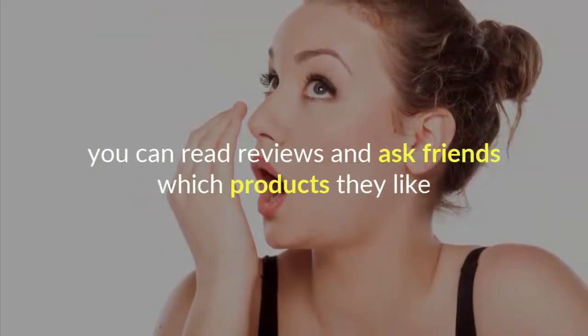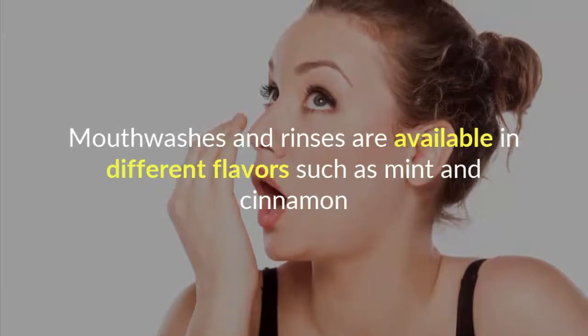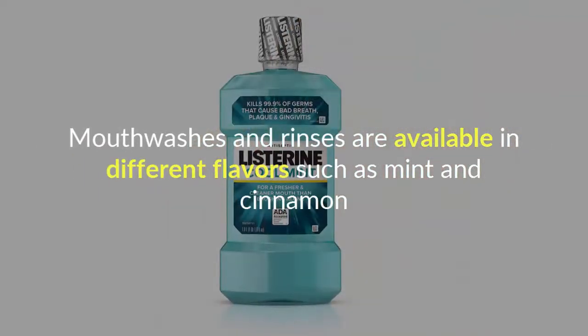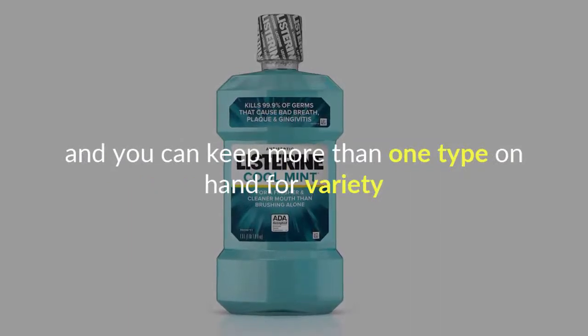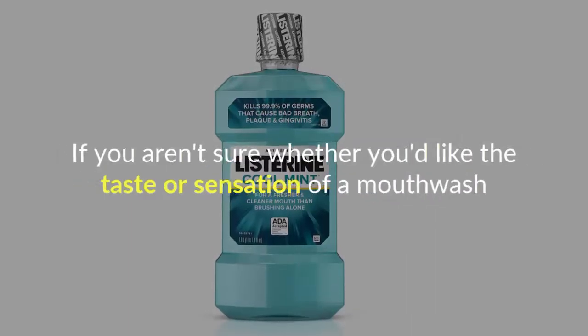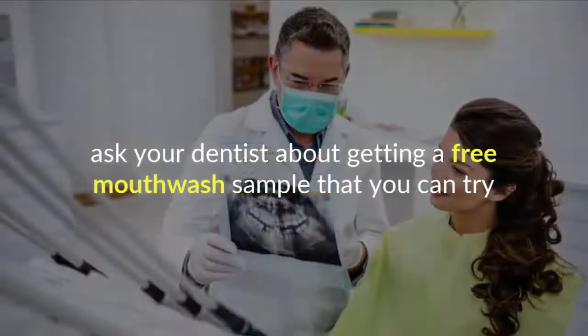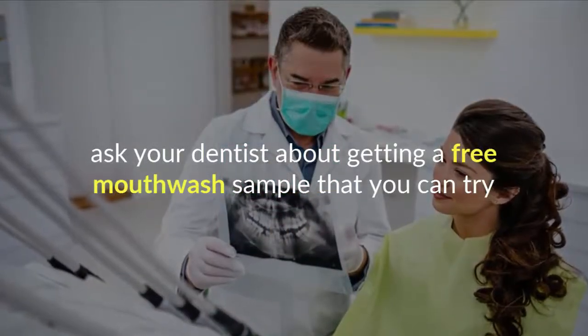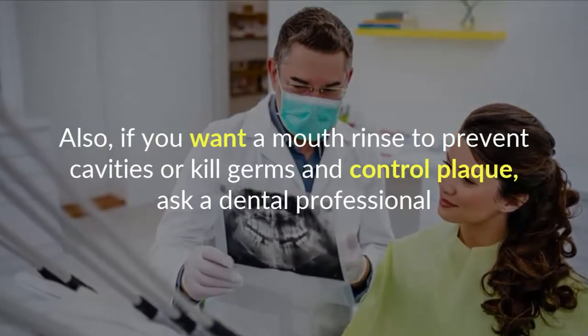If your mouthwash needs are for basic breath freshening, you can read reviews and ask friends which products they like. Mouthwashes and rinses are available in different flavors such as mint and cinnamon, and you can keep more than one type on hand for variety. If you aren't sure whether you'd like the taste or sensation, ask your dentist about getting a free mouthwash sample to try.